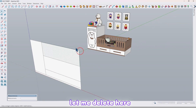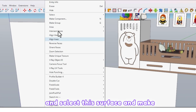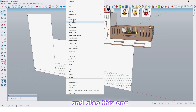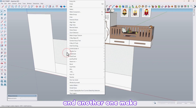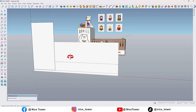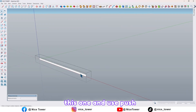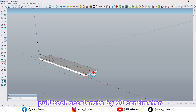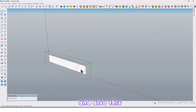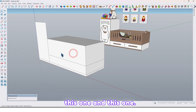Now let me delete here. Select this surface and make it a group, and also this one and another one. Make all of them a single group like this. Then go to inside of this one and use the push/pull tool — extrude by 60 cm. And also this one, this one and this one.